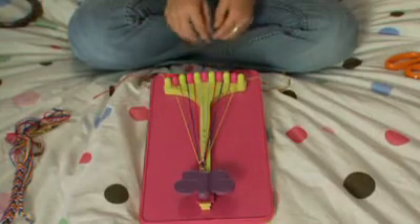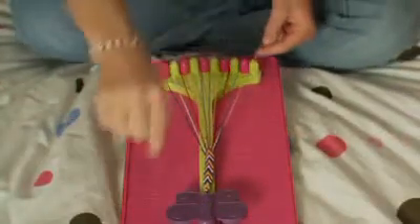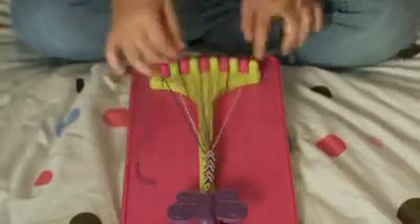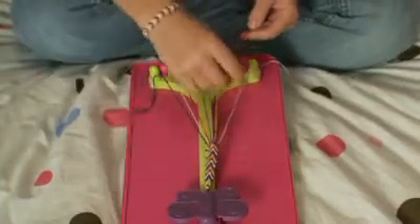Pull it tight towards the butterfly clip and then we're going to move back to the outside again. As you continue to make your right and left-handed knots, you'll see your pattern grow and your bracelet get longer and longer, and you'll see the arrows form right before your eyes.